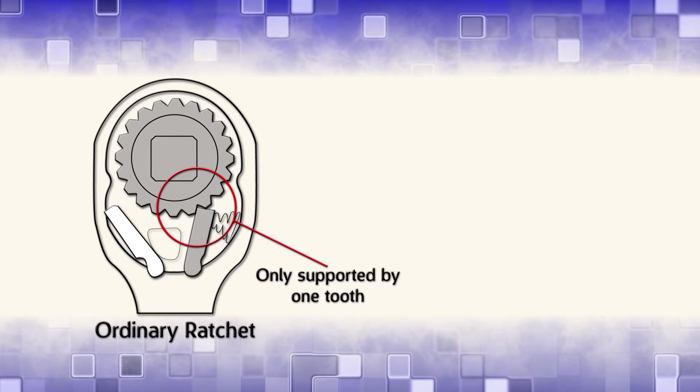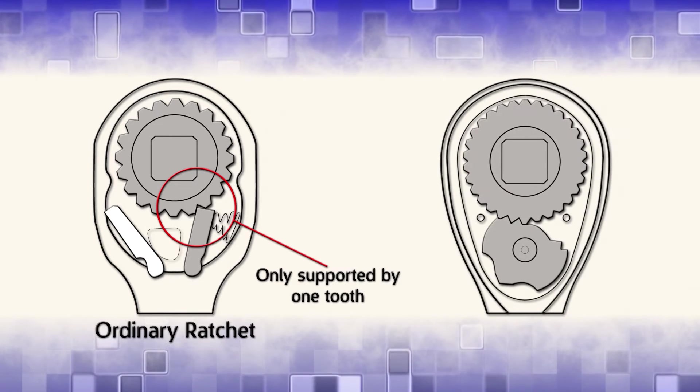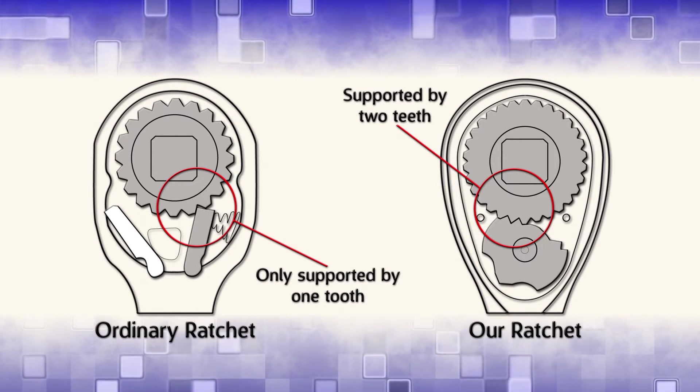On ordinary ratchets, the claw is only supported by one tooth. Our ratchet is steel forged and has a double claw design which is supported by two teeth.